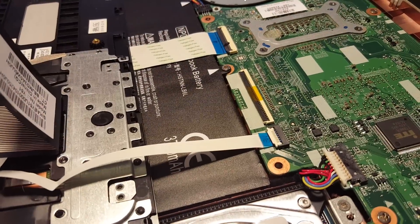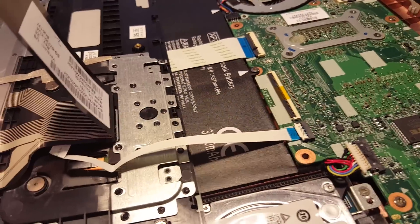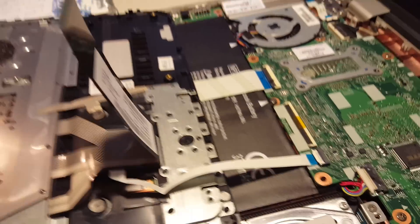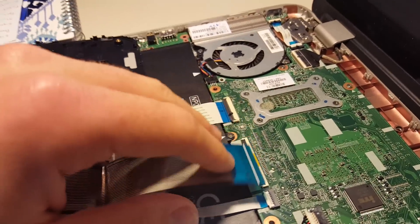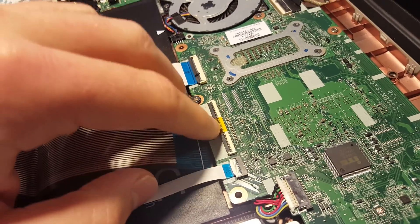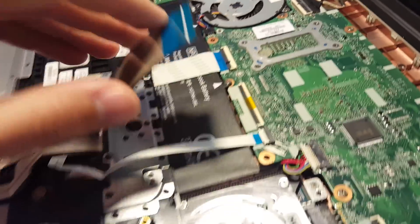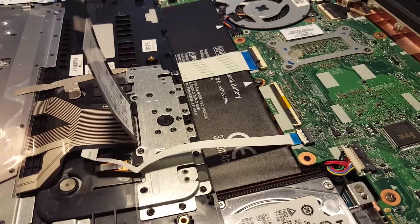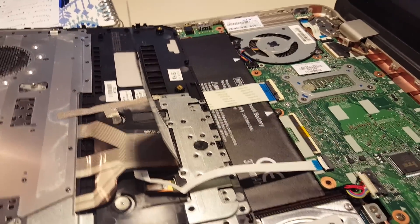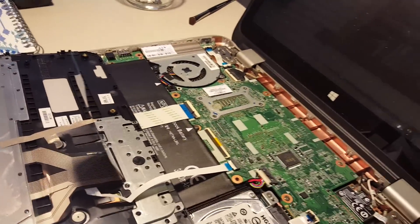I didn't really have much success with that either — it didn't improve the connection. I powered it back on and still didn't have any function of the keyboard. So I'm just asking, is there any hacks out there? Does anybody know of a way to repair this? I've looked online and I haven't been able to find anywhere that sells these little plastic clips by themselves. Is there something I can do to restore the functionality of this keyboard? Thank you so much in advance.